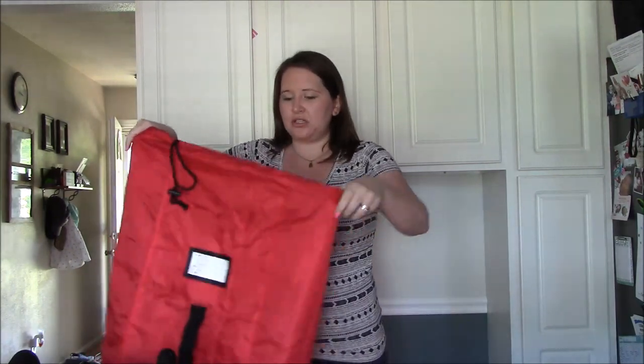With this one, since we won't be going anywhere for a little while, I'm going to store our travel stroller in the garage in this bag to keep it dry and clean.